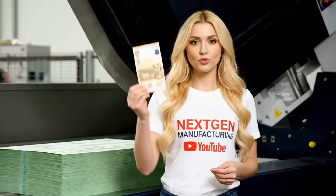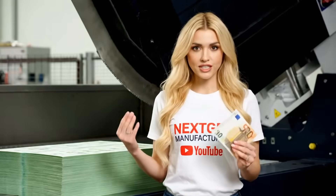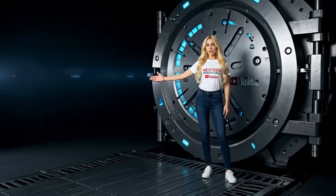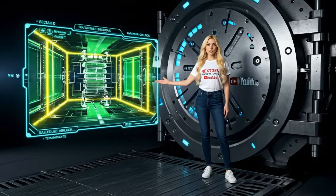This is the moment of truth. We must slice through thousands of sheets simultaneously. From here, every single euro is logged, protected, and ready for dispatch to central banks across the Eurozone.